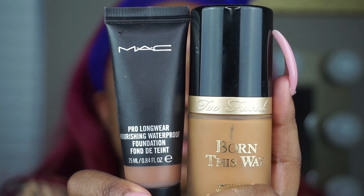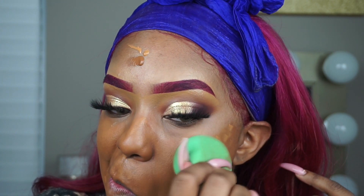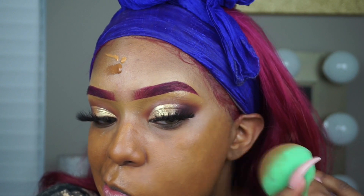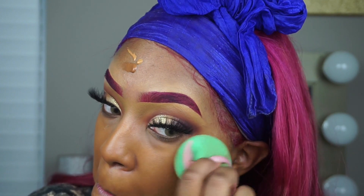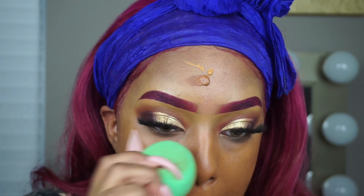Next I'm going to take my foundation Born This Way, MAC Pro Longwear Concealer in Born This Way in Butter Pecan, and MAC Pro Longwear Waterproof Nourishing in NC50, and I'm just going to blend this out all over my skin using the butt of my EcoTools Beauty Sponge until it is seamless with my skin.